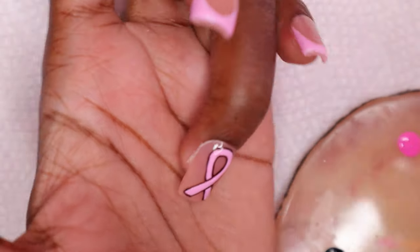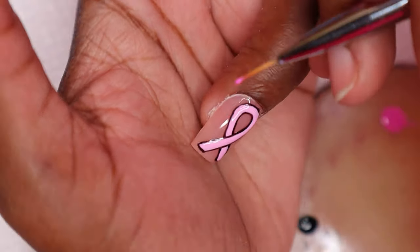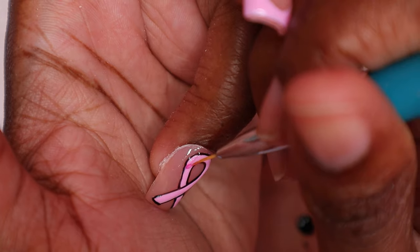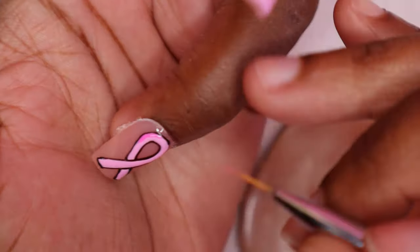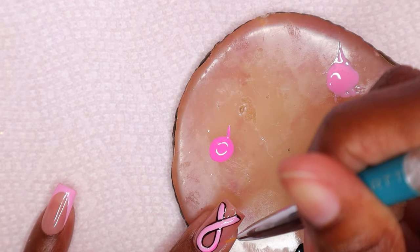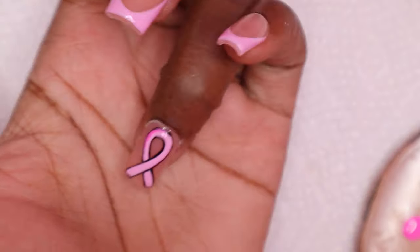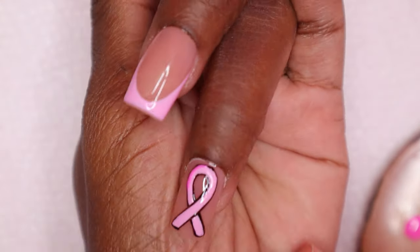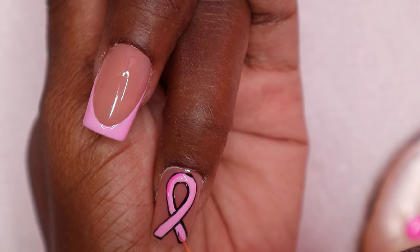I'm using the other shade of pink gel polish to create a shadow-like effect — when I did my cartoon nails I did this exact thing, so I thought I would do the same for the logo. I cured for 30 seconds. Next I'm placing some black lines in the logo as well and curing for 30 seconds.